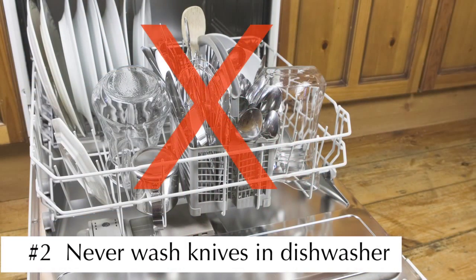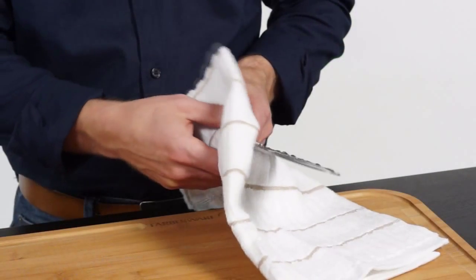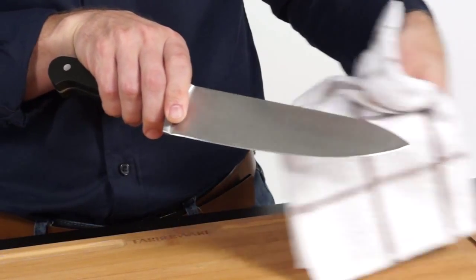Number two, never wash your knives in the dishwasher. This will cause the blades to rust. Always hand wash your knives with warm water and a mild detergent, and be sure to rinse and dry them immediately. Remember to wipe your blade with a clean towel before use.